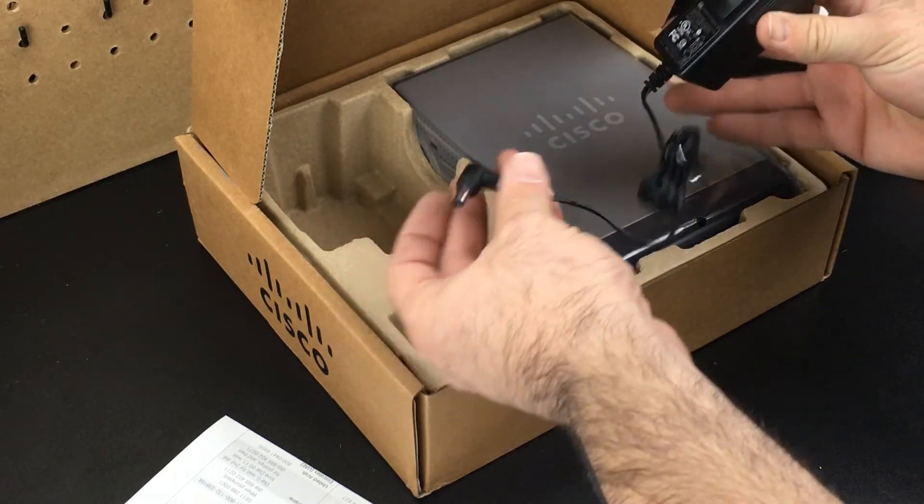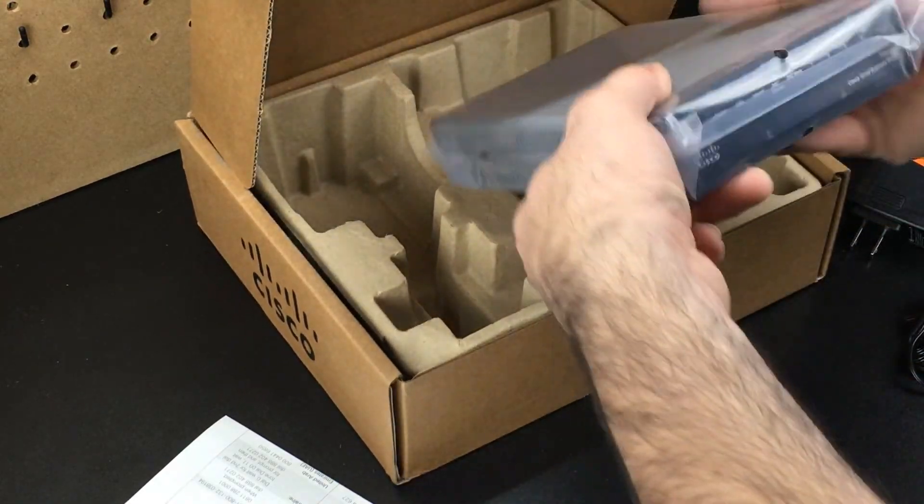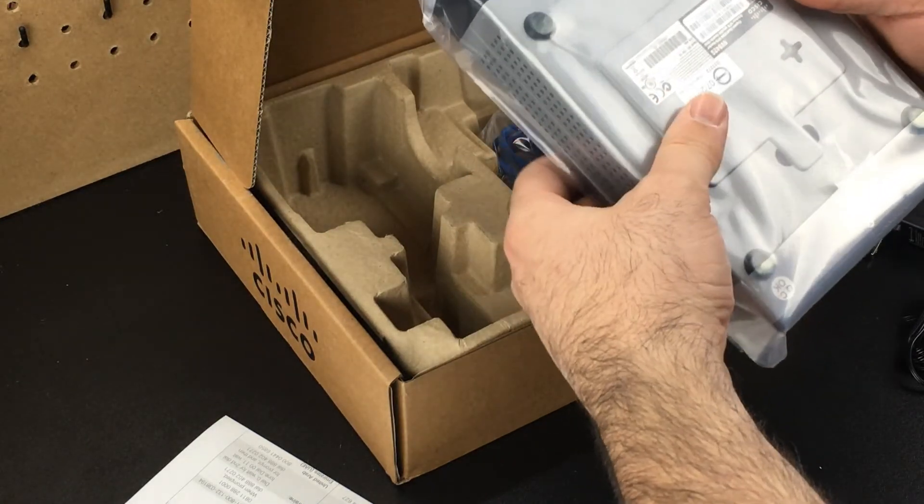We're also going to have the power adapter, very similar to a lot of the ones we see on these devices. It's a very heavy little unit and it does not appear to be rack-mountable — that's a downside.